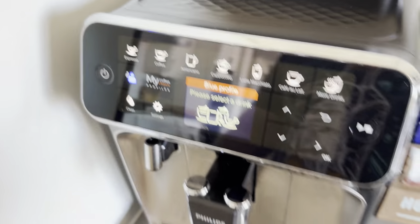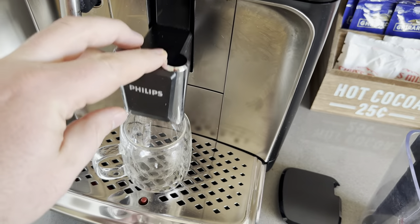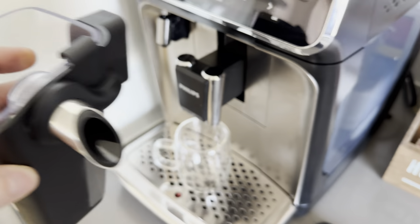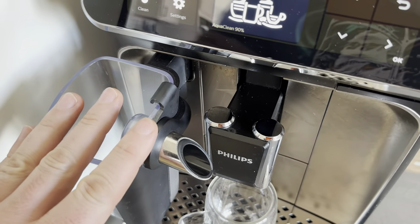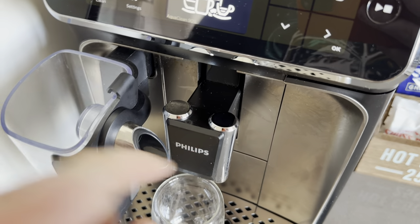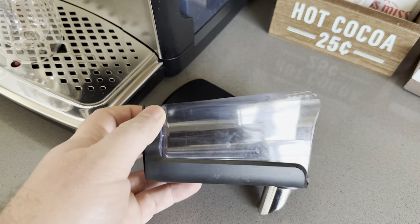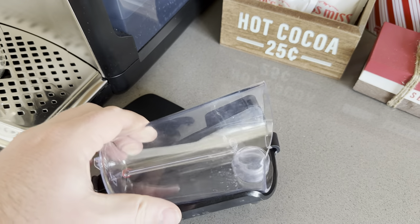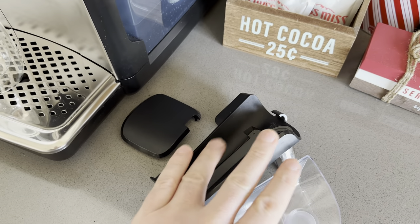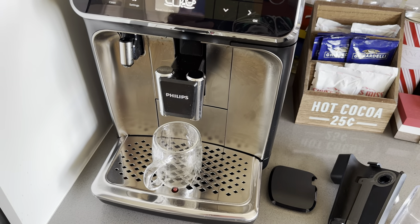If you don't have the lid on, it's significantly louder — the lid cuts out a lot of the grinding noise. You can put a shot glass here, hot water comes out here, and for lattes you fill the milk container, pop it on, and it does everything automatically. The main reason I bought this is how easy it is to clean — you can take it completely apart, clean everything, and put it in the dishwasher. That's a really big advantage.